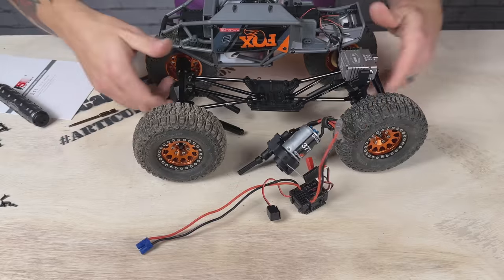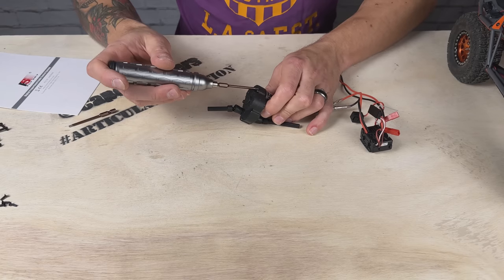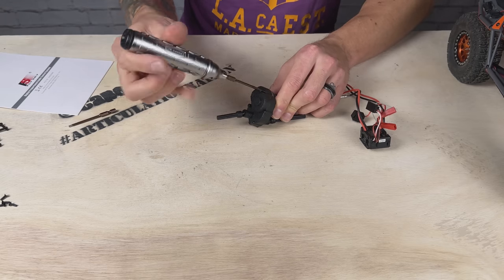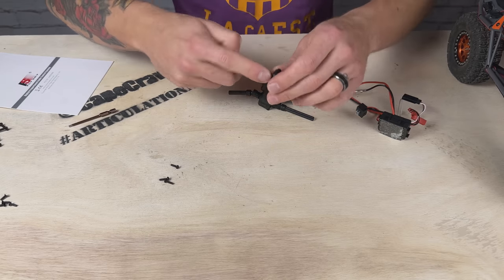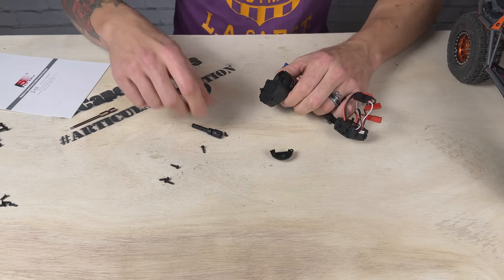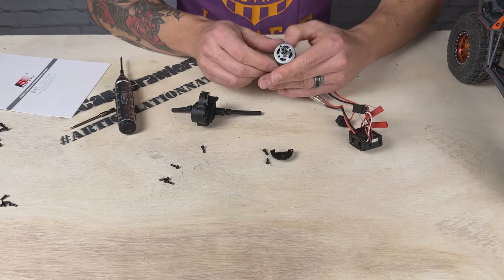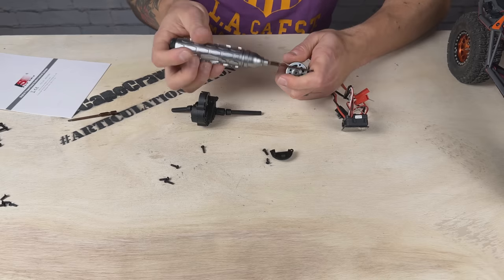Look at that — like pulling its guts out. This is as deep as I have ever gone on the Capra — uncharted territory. The transmission cover is two pieces, so it looks like I didn't even need to take off the second piece. The two motor mount holes are right there. Working on bigger-scale stuff is so nice.